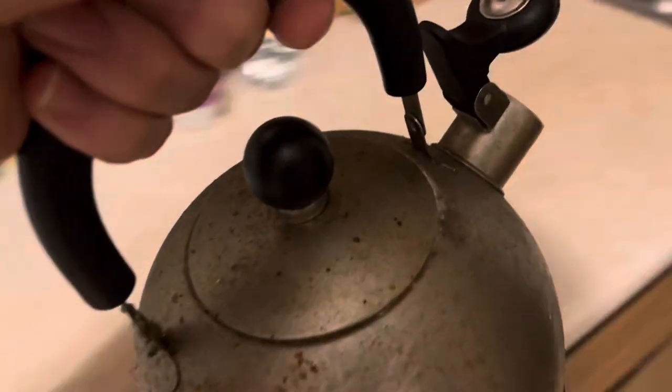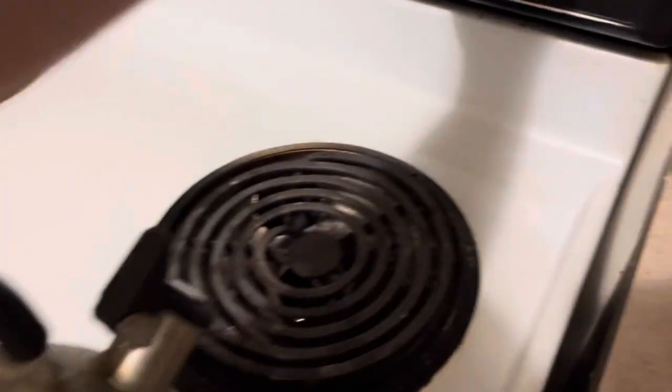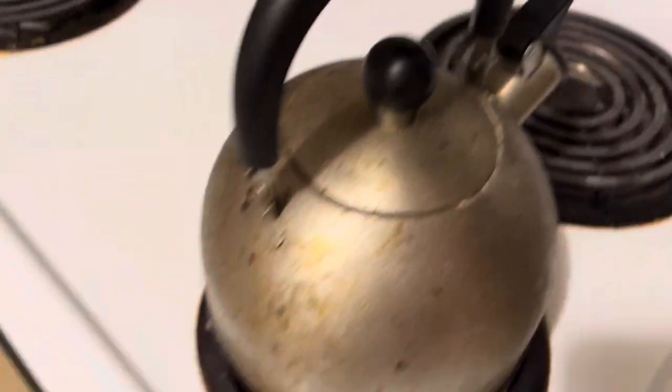I'm going to make a cup of coffee so that this will hopefully be the most ridiculous video I've ever made. Here, there's the burner, there's the water. You just kind of put it on like that, and you just turn it on like this, and then you got it going.